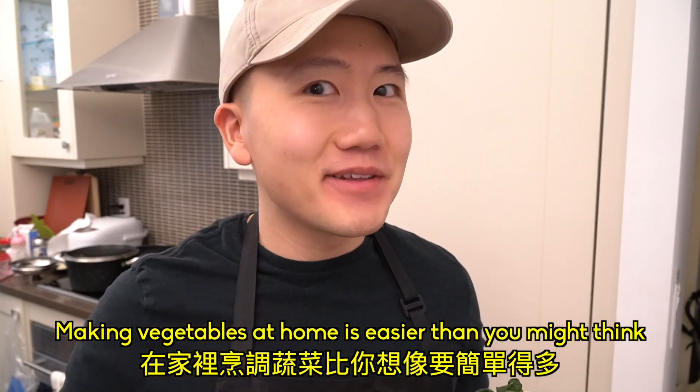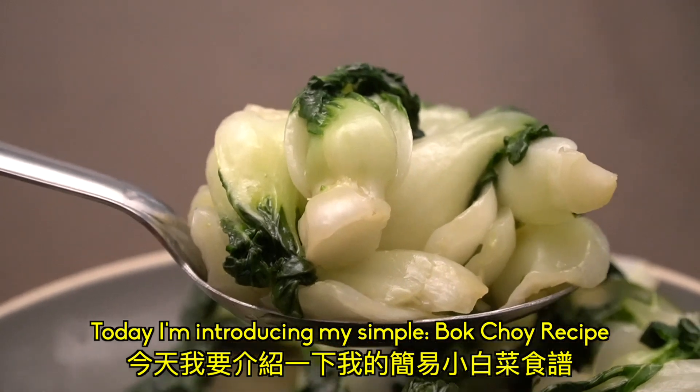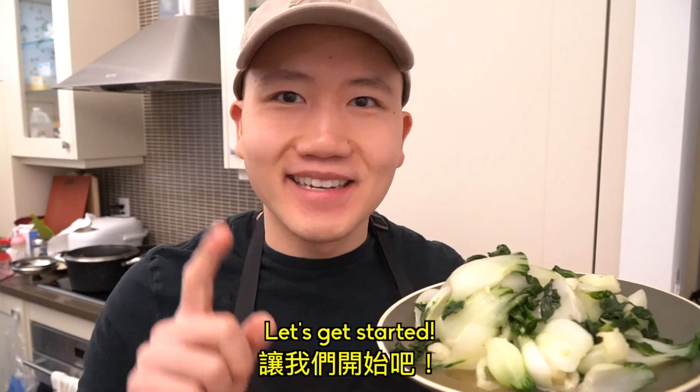Making vegetables at home is easier than you might think. Today, I'm going to be introducing my simple bok choy recipe. With it being so easy, you might choose cooking over washing the dishes tonight. Let's get started.